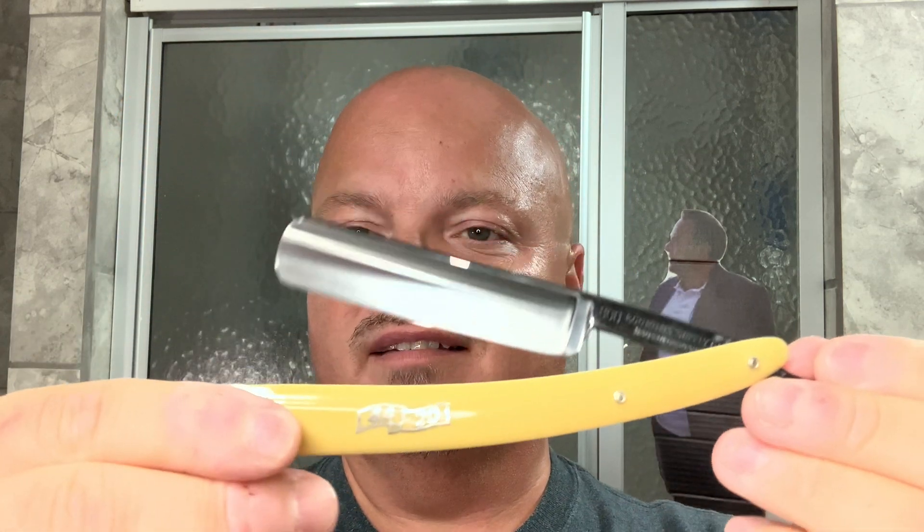That smells great, this is nice stuff. By the way, Marion the Barbarian — or MTB as I like to call him — sent me this aftershave, so thank you very much, Marion. And the sample and the razor. He sent me this several months ago. I've re-honed it on my Zuku stone, so it's the first time trying this edge and we hope it will be good.